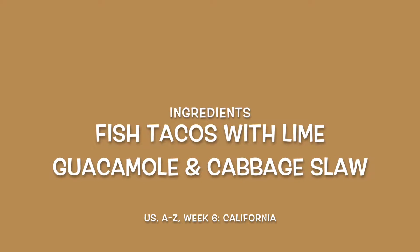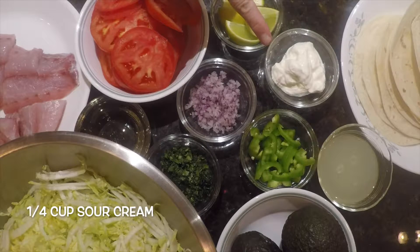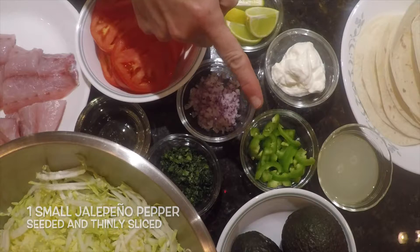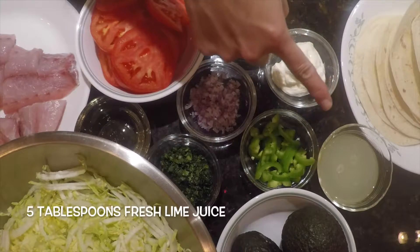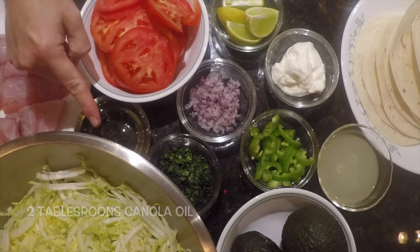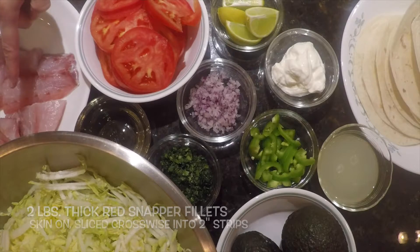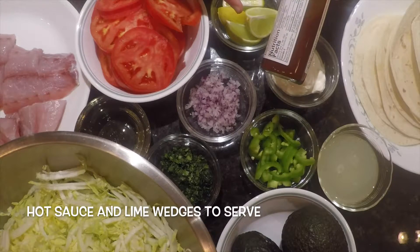For our fish tacos, we will need two Haas avocados, halved, pitted, and peeled; a quarter cup of sour cream; one small jalapeno pepper, seeded and thinly sliced; two tablespoons of minced red onion; two tablespoons of chopped cilantro; five tablespoons of fresh lime juice; salt and pepper; one small head of napa cabbage, shredded; two tablespoons of canola oil; two pounds of thick red snapper fillets with the skin, cut crosswise into ten two-inch wide strips; ten flour tortillas; two medium tomatoes thinly sliced; and hot sauce and lime wedges for serving.